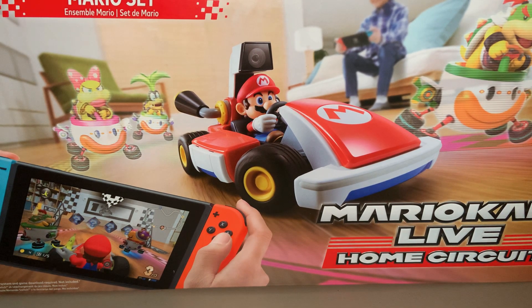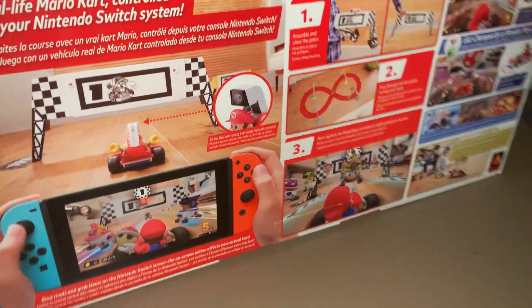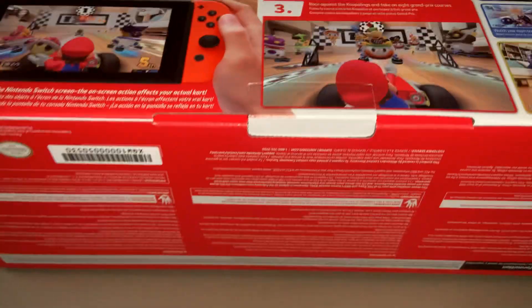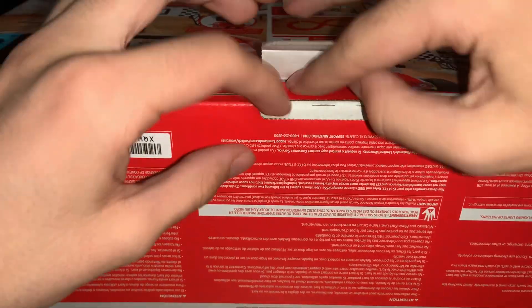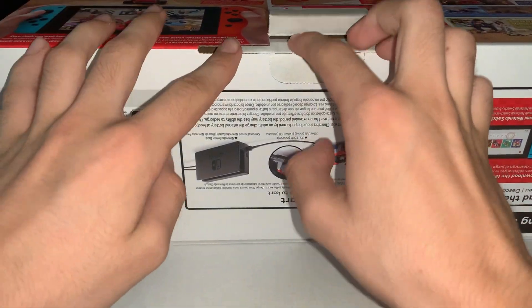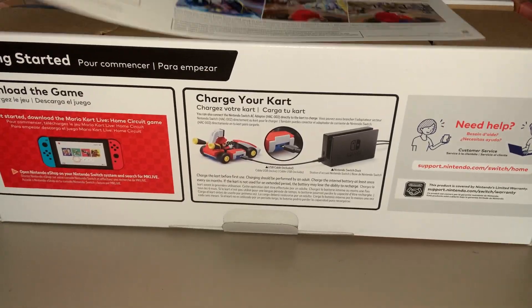We'll take a look at the back — there's a thing on the side showing some pictures, and then some information on the back like you'd see on any normal game. I believe this doesn't have a cartridge with it, so you just download it on the Nintendo Switch itself for free and load it up. This box is kind of showing information about that. It's very similar to a Nintendo Switch box — kind of like the Labo box. It's interesting how it has a similar style to the Nintendo Switch console itself, just obviously longer.